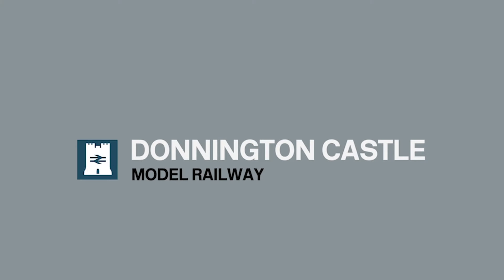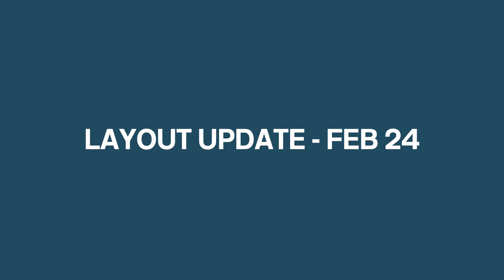It's been about a month since the last Layout Update, but how much progress have I made since then? Hi everyone, I'm Martin. Welcome back to Donington Castle and Water Railway.